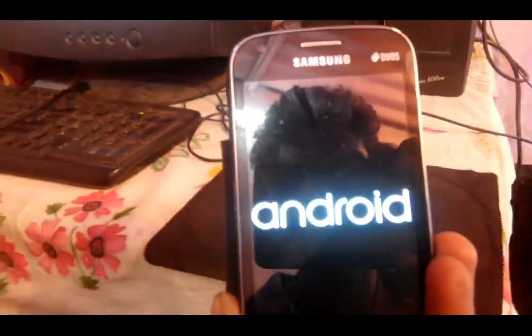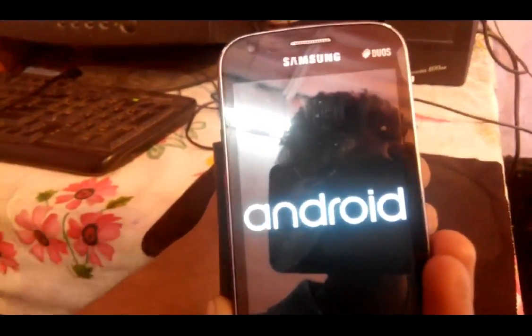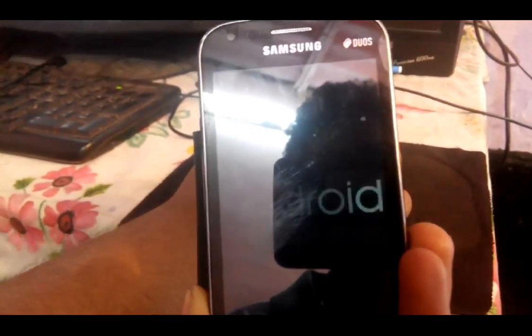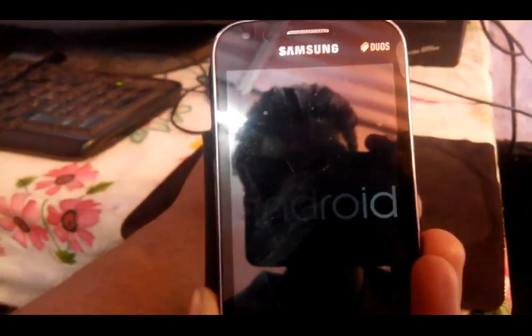Don't worry guys, it will take some time. I'll give you a full in-depth knowledge about how to install it. You have to wait — it will definitely take some time.